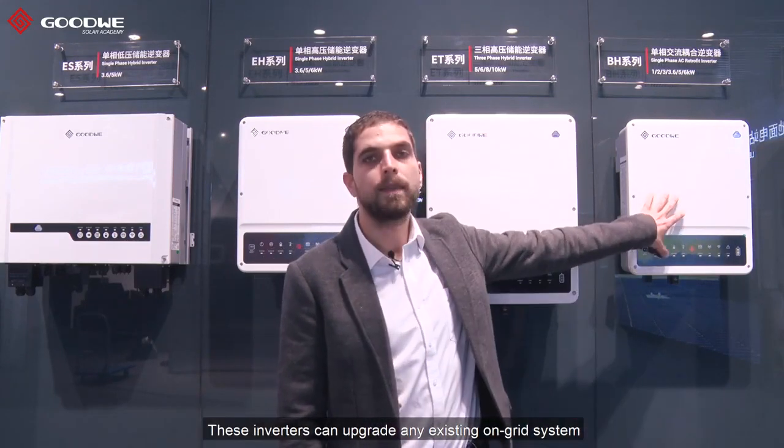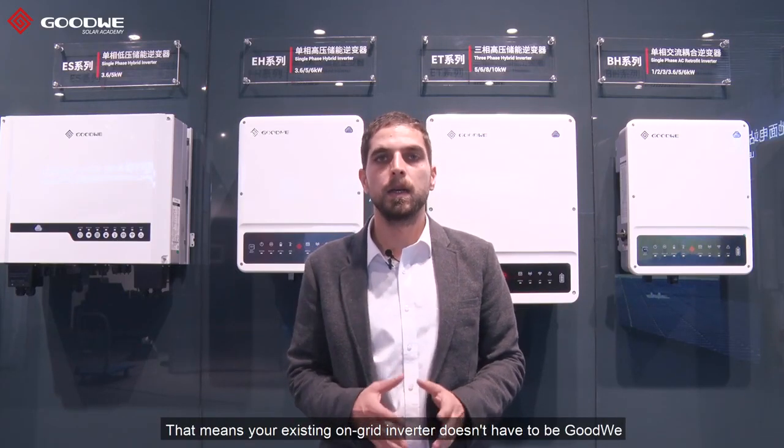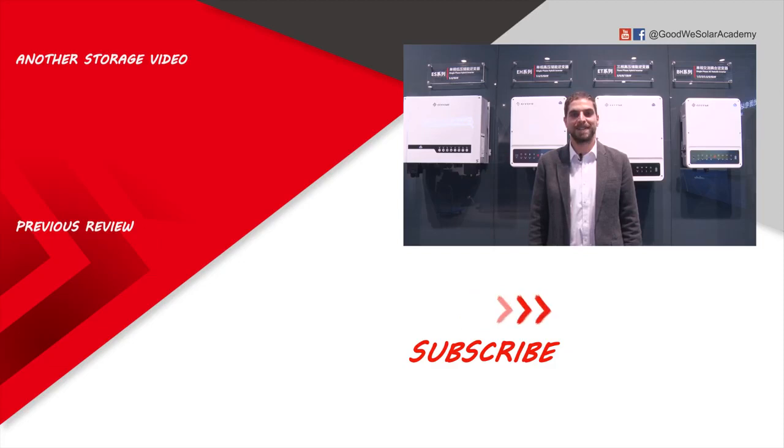Let's continue with the retrofit inverters. These inverters can upgrade any existing on-grid system into a hybrid storage solution. Also our retrofit inverters are compatible with all inverter brands, meaning your existing on-grid inverter doesn't have to be Goodwill. Thanks for watching us and if you like the video, subscribe.